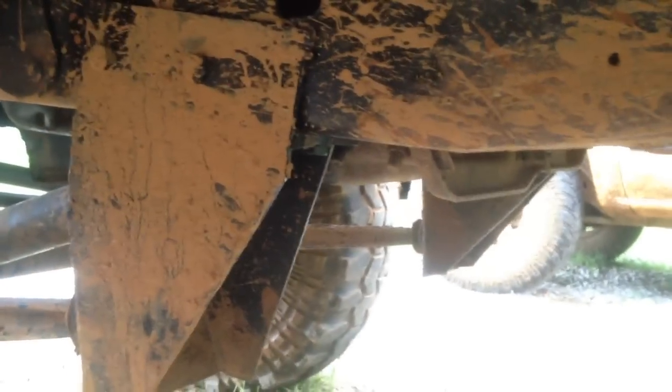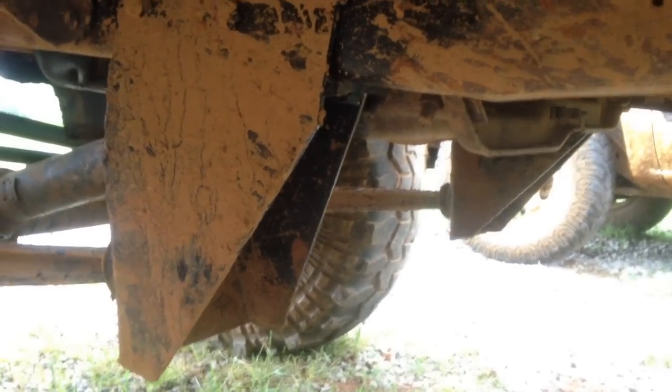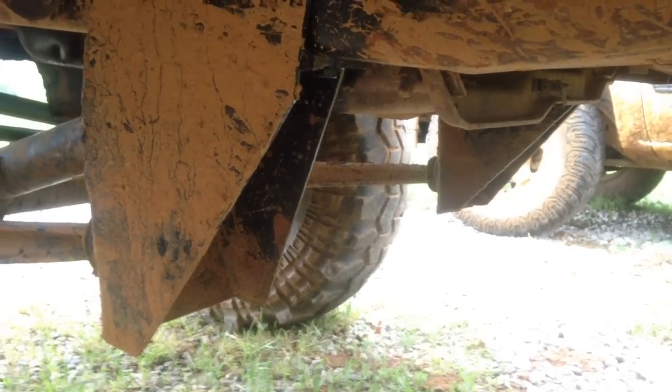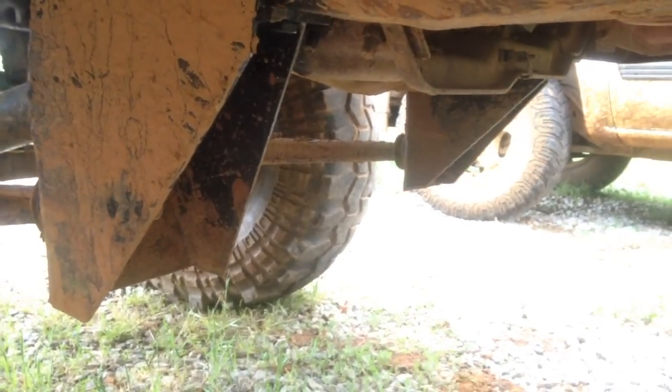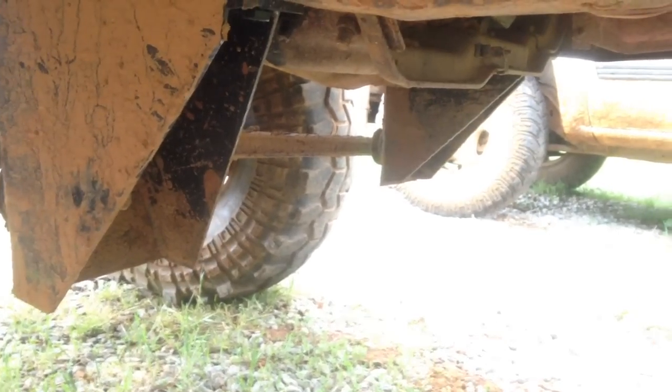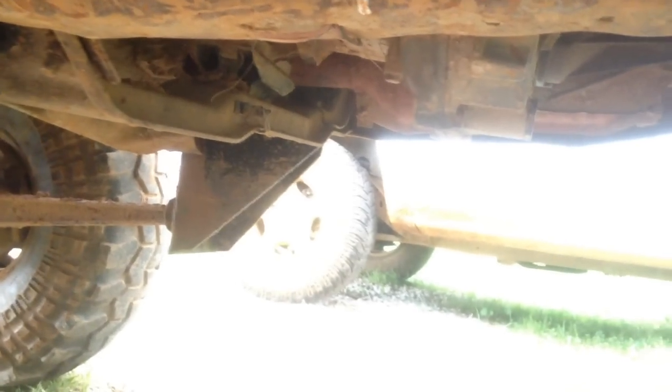Here are the radius arm brackets — we built these from some scrap steel we had. Right now they work but they're not exactly finished; they hang down a little too low for my taste. We're going to run a cross brace between the two to add rigidity, and I'll post an update when we do that.